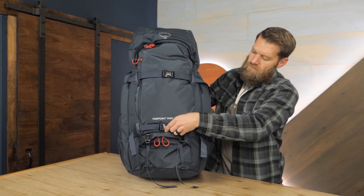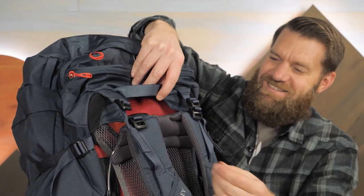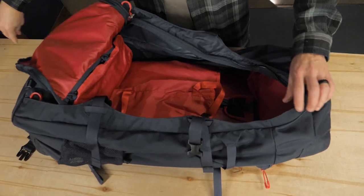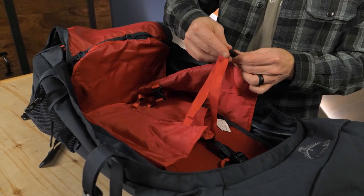Straps on the front panel and clips on the shoulder straps allow you to easily attach the Osprey Far Point Day Pack, which is sold separately. Access the main storage area through one large front panel zipper. Inside the pack, you find a ton of free space for storage with two compression straps to secure your gear.